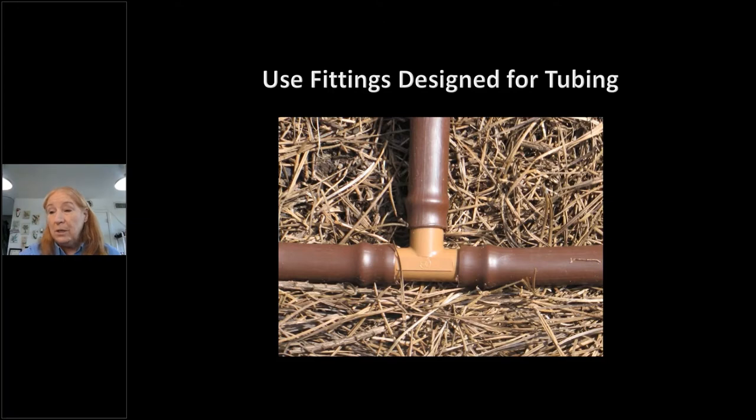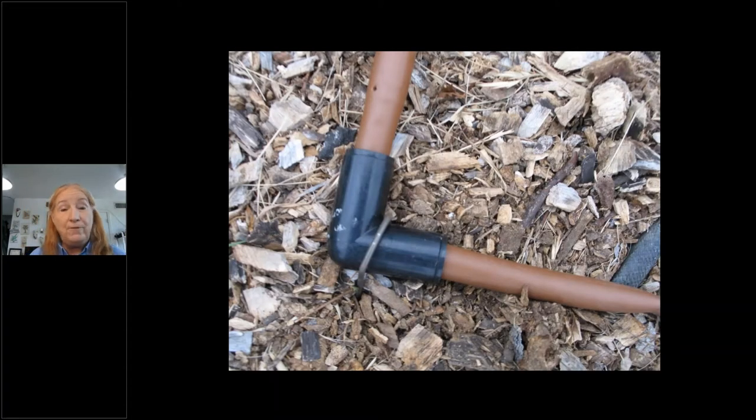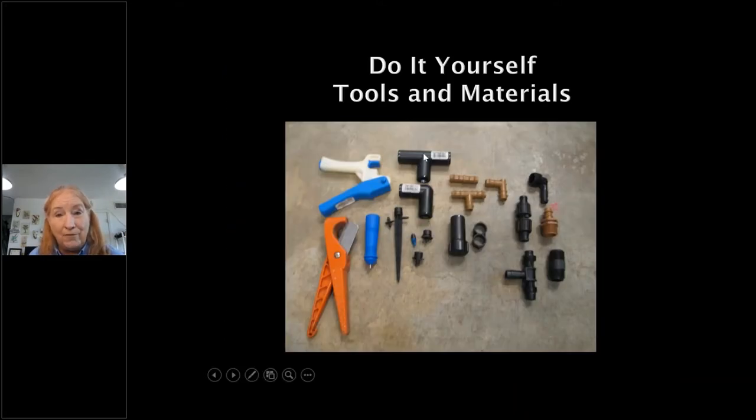Some fittings go on the outside of the tubing — brands like DIG sell these at Home Depot, and Rain Bird at Lowe's. The most important thing about fittings: make sure they match your tubing. Also buy a cutter and hole punch — the single hole punch is about two dollars, the plier-type about five dollars. If you're doing a lot of work, the plier type is worth it.